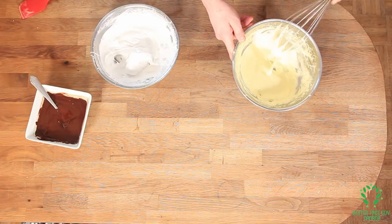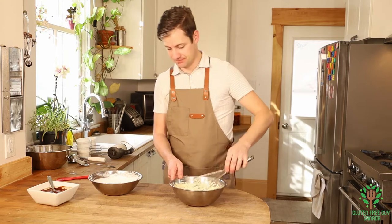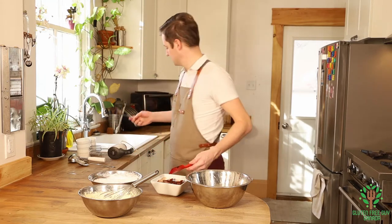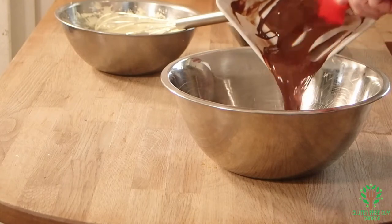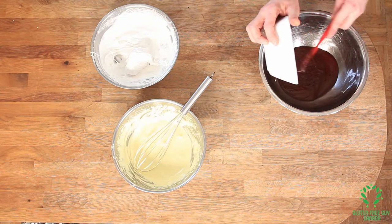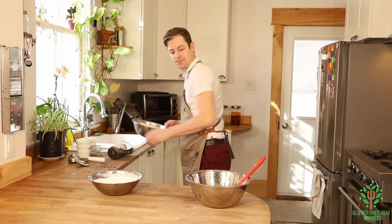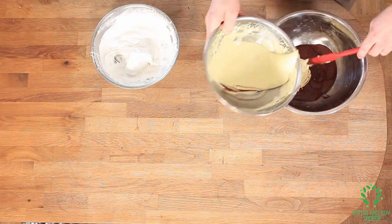Look at that color, it's beautiful. Now it's time to put it all together. I'm going to put my chocolate into a bigger bowl — this looks yummy already, but I'm a bit of a chocolate fan. I want to take some of the egg yolk mixture and fold it in.